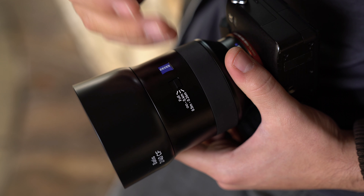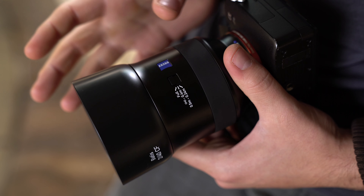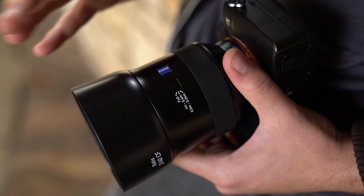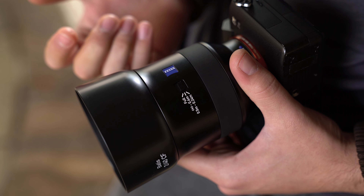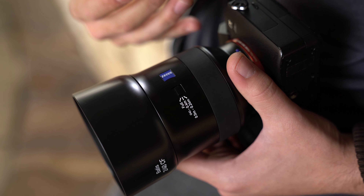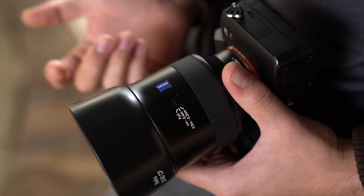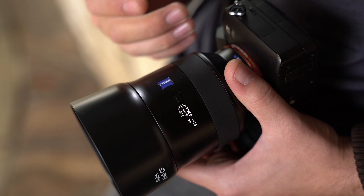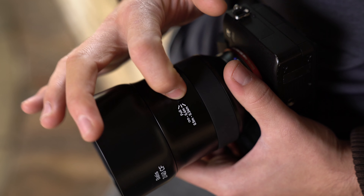The next cool feature is the focus distance selector, which lets you select an actual focal range that this lens will lock into and ignore other ranges to help speed up autofocus. On full focus you're using the whole focusing capability — infinity all the way down to 0.24 meters. Drop it down to infinity to 0.4 meters and it negates everything below 0.4, which really speeds up autofocus for faraway shots. Similarly, dropping to 0.5 to 0.24 meters helps speed up close focusing so it won't jump to infinity, meaning less seeking, more images, and faster capture. It's a great idea from Zeiss.